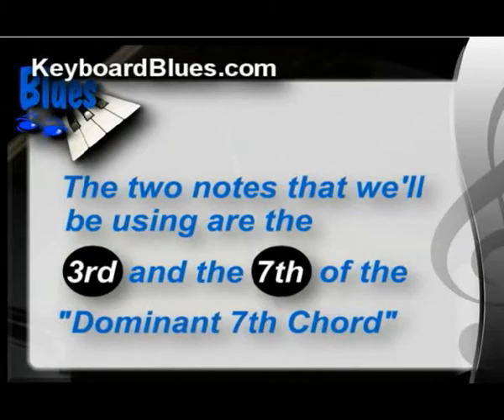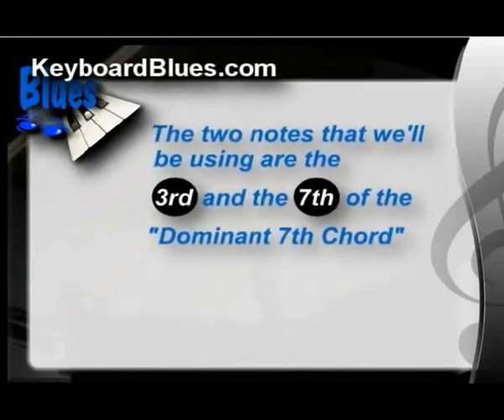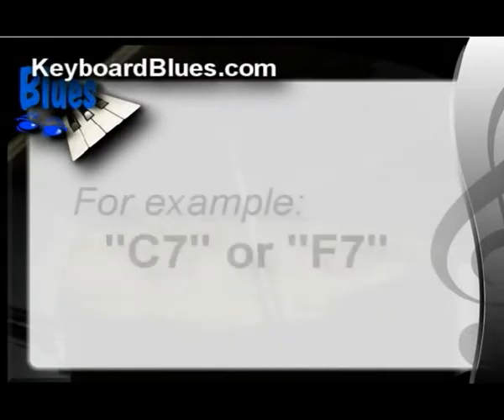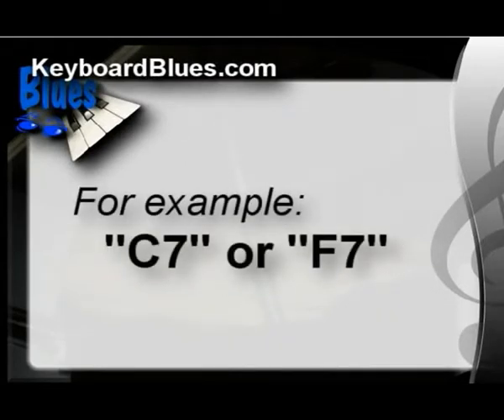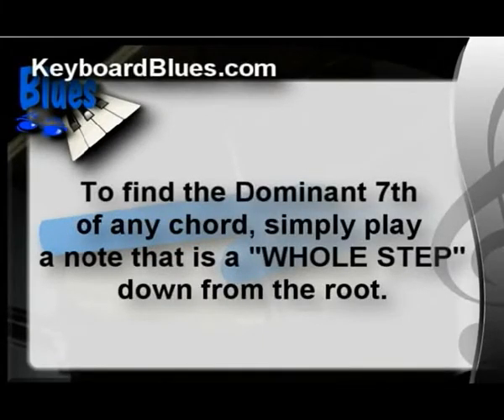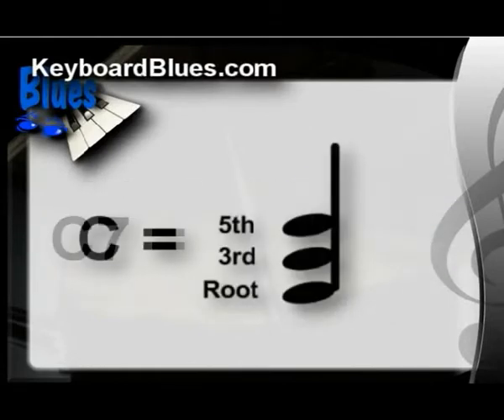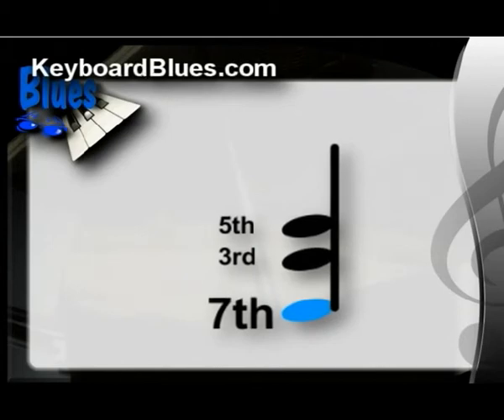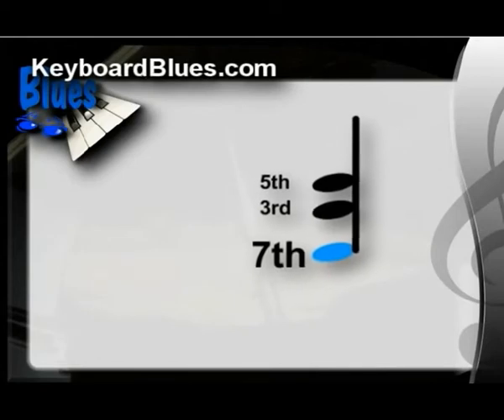The two notes we'll be using to create these left hand comp chords are the 3rd and the 7th of the dominant 7th chord. Remember, the dominant 7th chord is the number one most common chord used in the blues. Usually you'll see them written as a capital letter followed by a 7. Here's a major brain saver: to find the dominant 7th of any chord, simply play a note that's a whole step down from the root. For instance, to find that mysterious note that turns C into C7, start with the root — C — and go down a whole step, which is Bb. And just that quickly, you've found that powerful dominant 7th note that can turn C into C7.